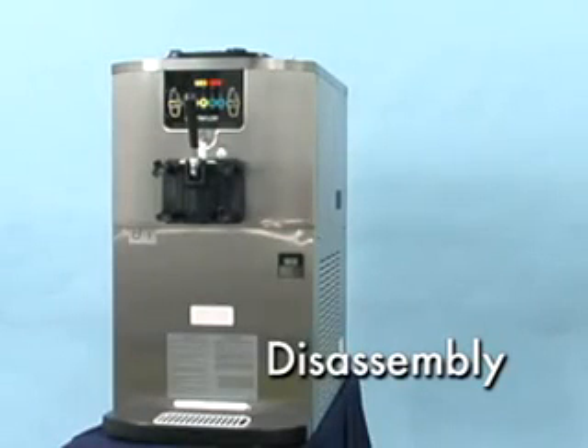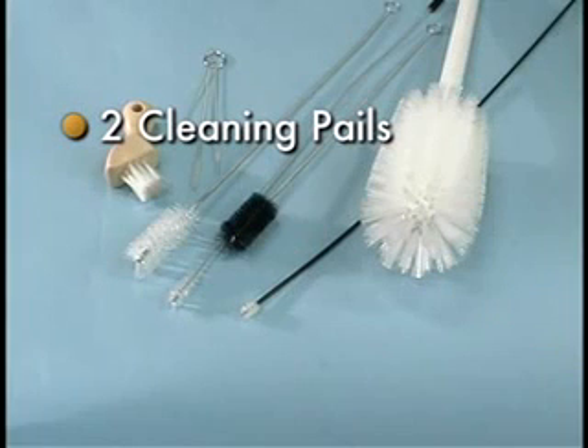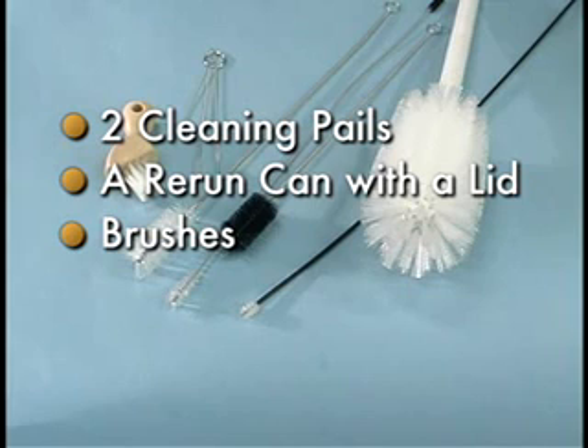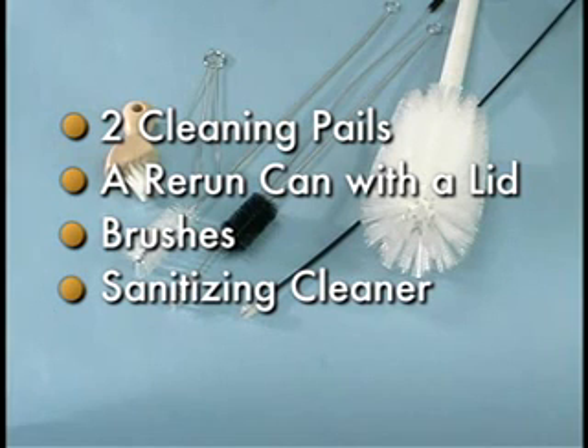To disassemble the machine for closing procedures, you should have two cleaning pails, a sanitized stainless steel rerun can with a lid, the brushes provided with the freezer, sanitizing cleaner, and single service towels.